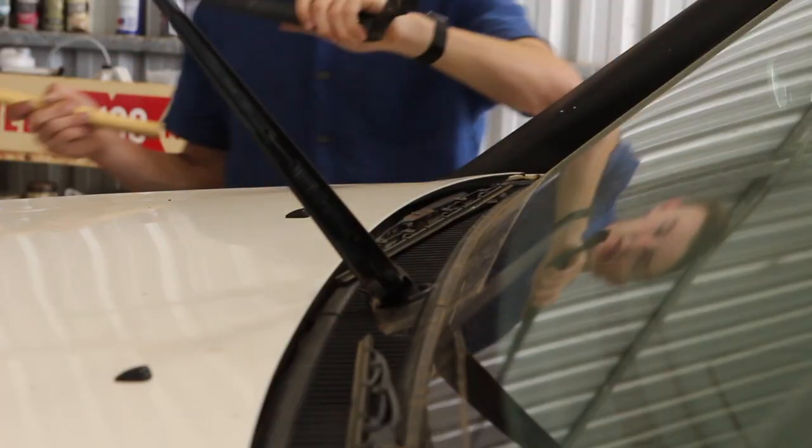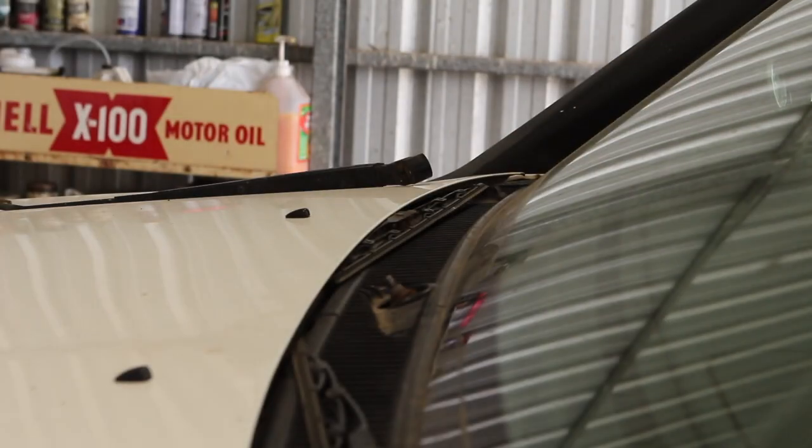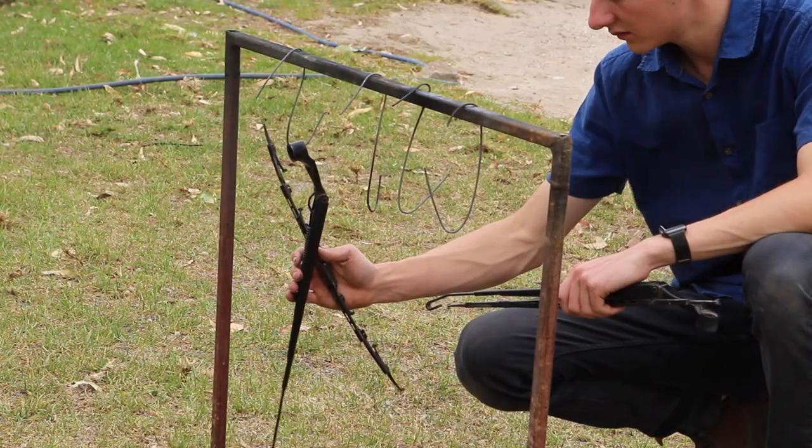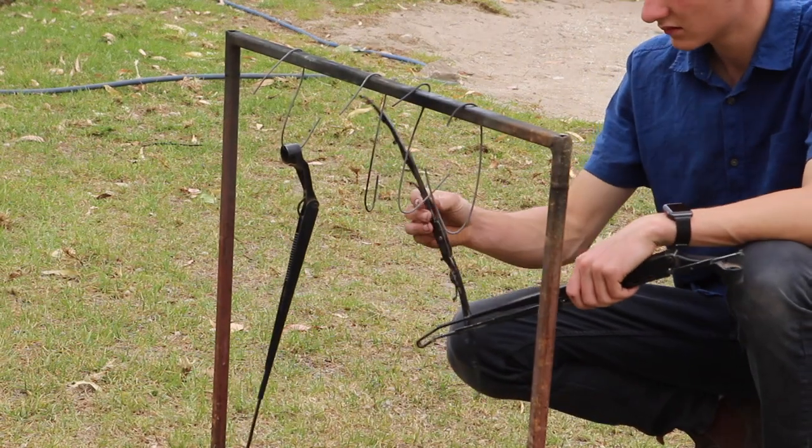While waiting for that coat of paint to dry, my wipers were looking pretty rusty and run down these days. I decided to whip them off, scratch them back with a wire brush wheel, and just give them a quick coat of black paint while I had it in the gun.